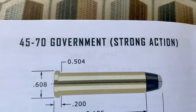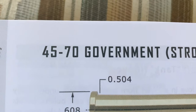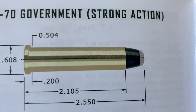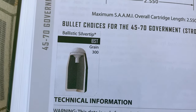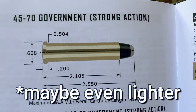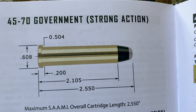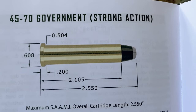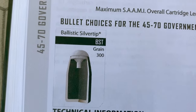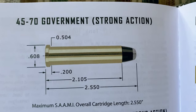When the .45-70 first came out, the .45 denotes .45 caliber, and the .70 denotes 70 grains of black powder. It originally shot a bullet around 405 grains. Today, there are tons of different bullets ranging from 300 to well over 400 grains — I've even heard of some 500-grain bullets. So from super heavy hard-cast bullets down to a 300-grain ballistic silver tip, it's pretty versatile, probably more so than you'd think.